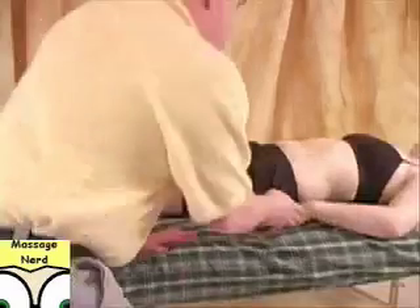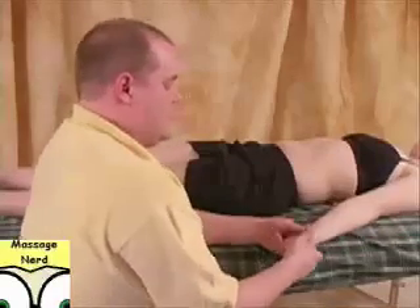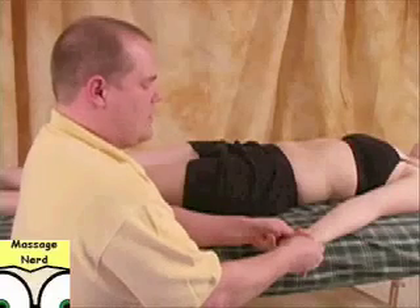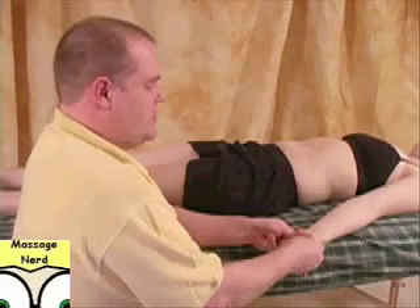Sometimes the hand is a little bit easier to actually work with a stretch in this area. So again, we did a pinky, pinky, grab the fingers, then eventually you're just going to go around like this for the stretch.